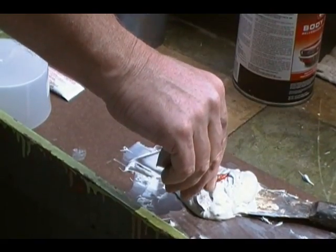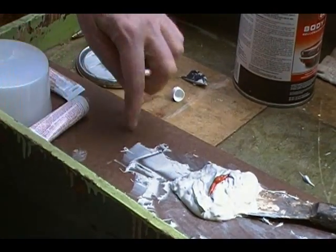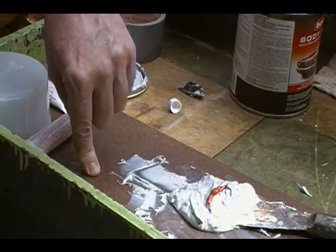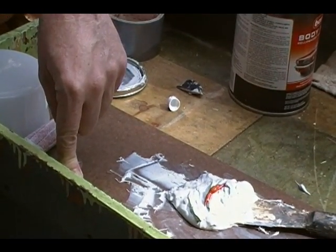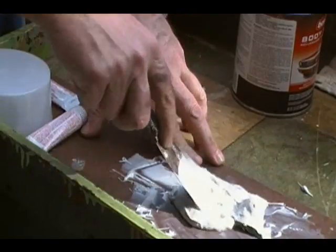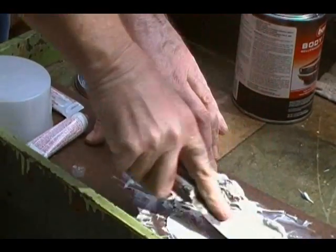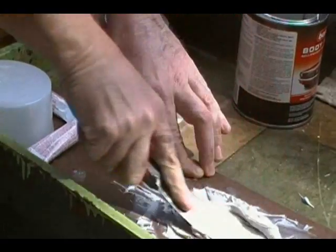We'll be putting a little bit of hardener onto the Bondo. I like to use a masonite board — these masonite boards are nice and smooth and really easy for mixing up your hardener. This hardens very rapidly. Once you get it to a pink point, it'll probably harden in about a minute and a half to two minutes.